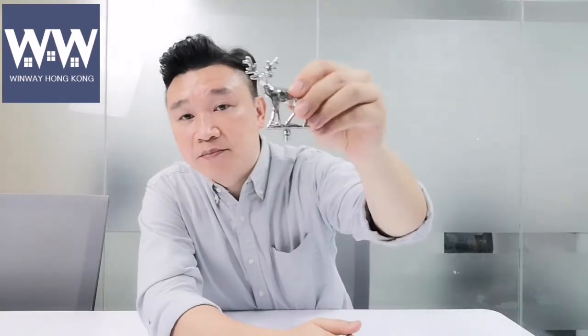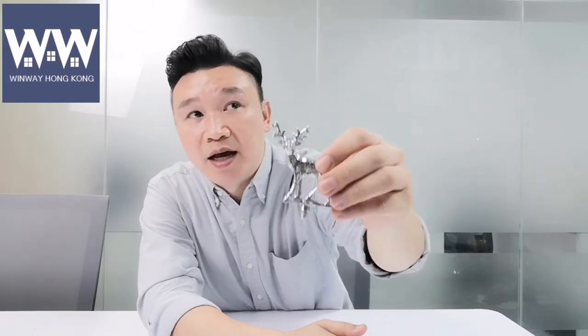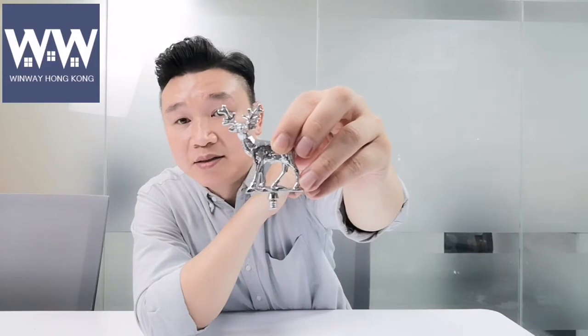The second way is because of the feature of the material. For this wine stopper — I take it out — this part is made of zinc alloy. For making this deer-shaped item, we have to do casting. Casting means you make a mold, then you melt the zinc alloy material, pour it into the mold, and after cooling down you take it out and you will have the deer shape.